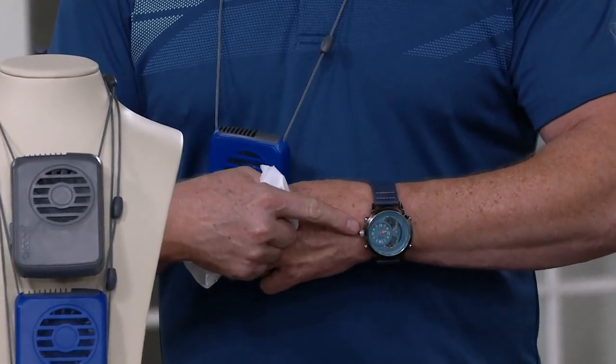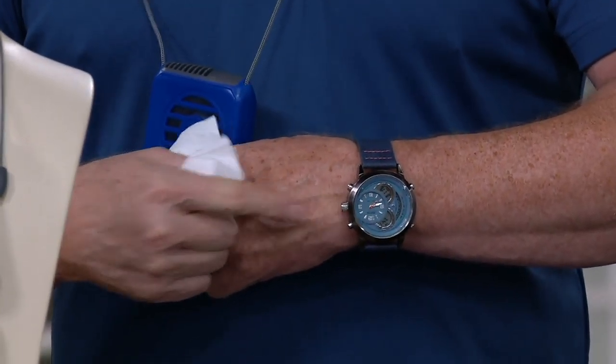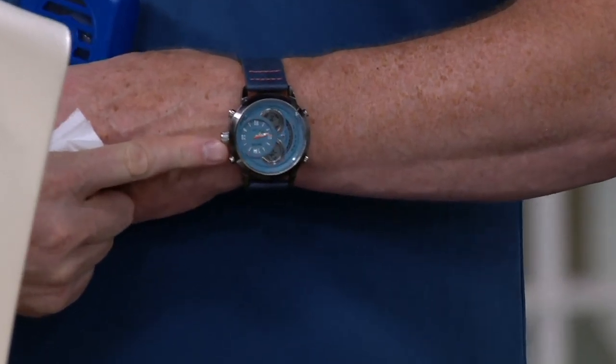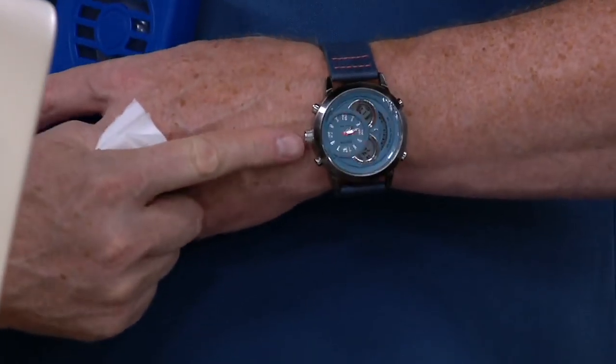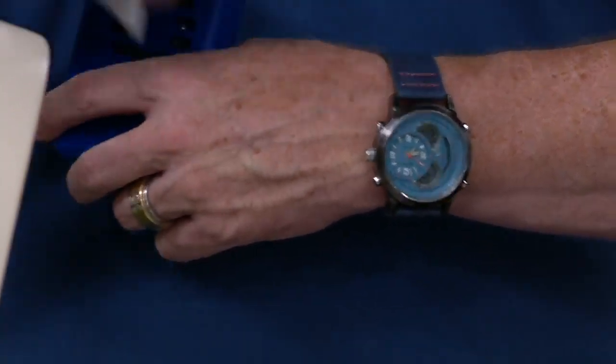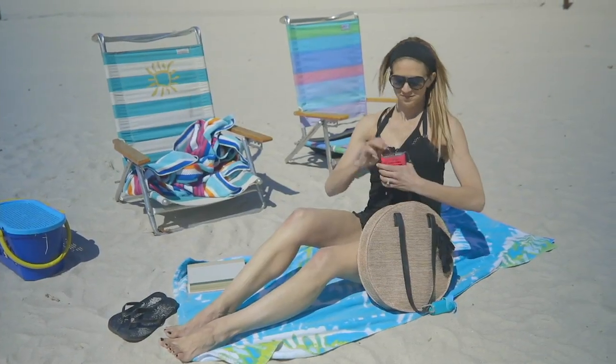By the way, this is my Kenneth Cole Reaction watch that I'm wearing — love, love, love this watch. I'm shopping on QVC.com for men's stuff now. That's a really nice watch. Do you want to pick that up for Father's Day? It's a killer watch. So stay tuned. And you know what I'm using when I buy that watch? I'm using my Q card.